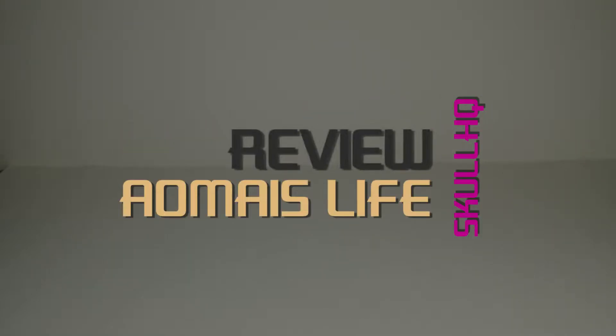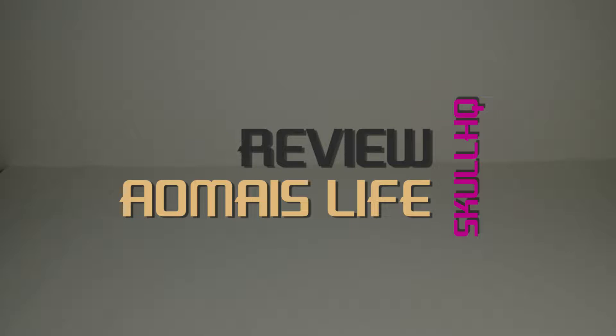The Amias Life was sent to me by Amias for review, but that does not change how I feel about the product or my opinion of it. I am looking at the product from face value — what it's worth and what you're getting. This is an honest review.